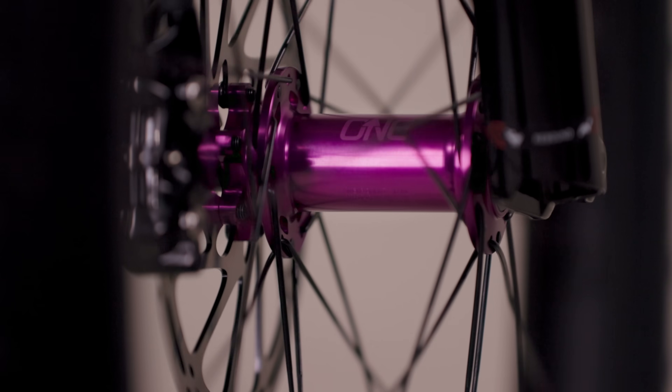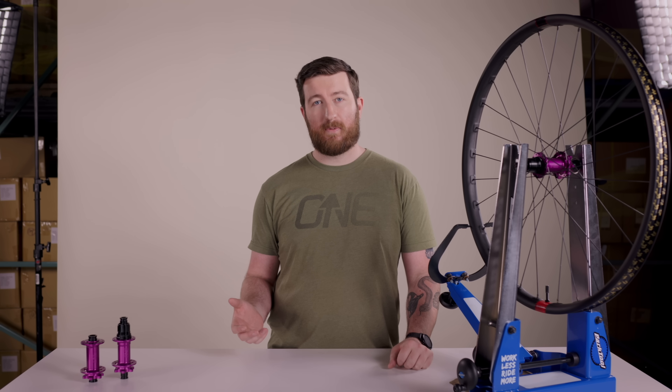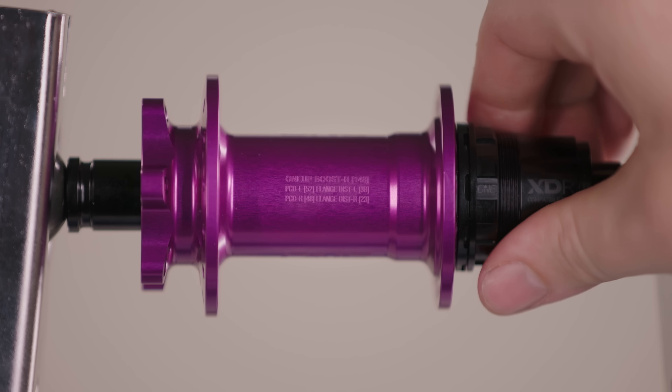1UP Hubs are designed with wheel builders in mind. That's why we only use J-Bend spokes, and all the wheel building specifications are lasered onto the hub shell for easy reference.